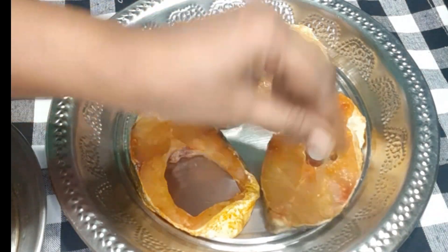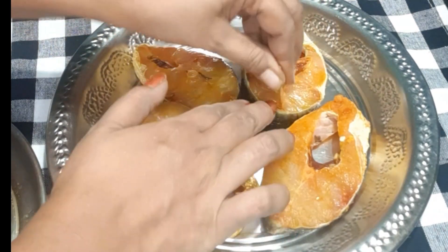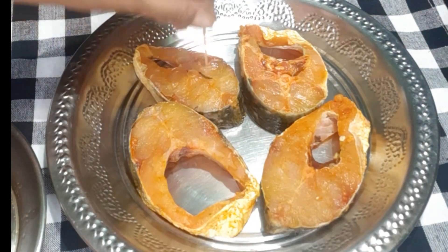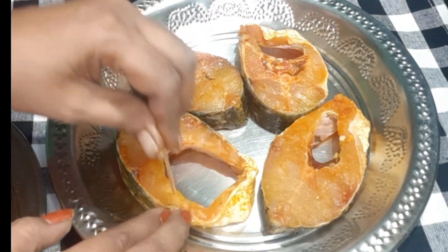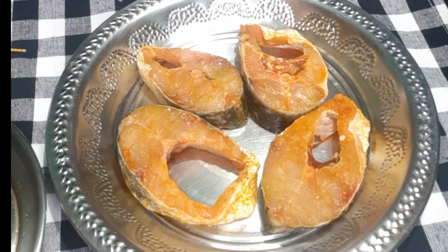We will use a toothpick to make a little bit more holes in the fish. We will use a lot of salt and fish paste to taste. The paste is very good.